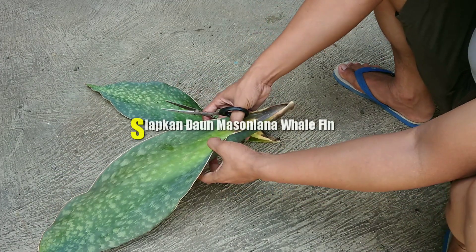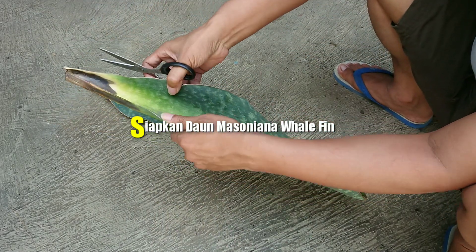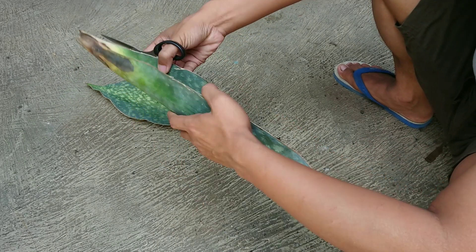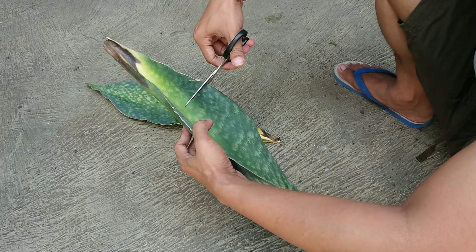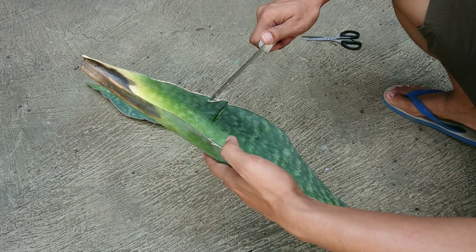Di hadapan saya ini sudah ada dua helai daun Sansevieria Masoniana walfin, atau Sansevieria centong. Ada juga yang menyebutnya dengan Masoniana giant.